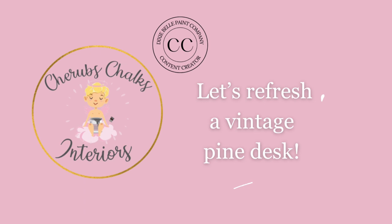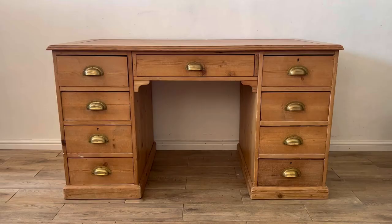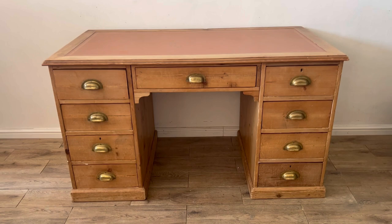Hello everyone and welcome to Dixie Belle Paints' YouTube channel. I'm Laura from Cherub's Chalks Interiors. I'm a content creator for Dixie Belle Paint and today I'm going to show you how I gave this vintage desk a refresh using their products.